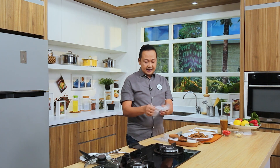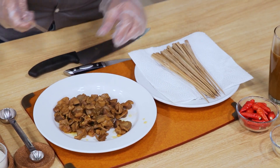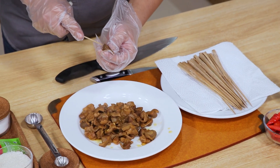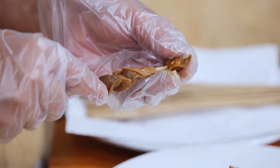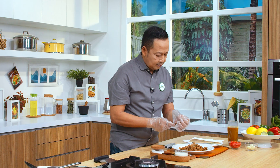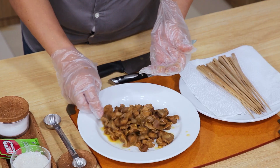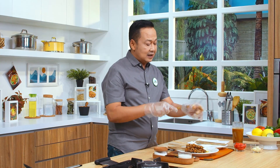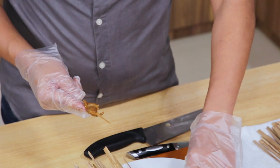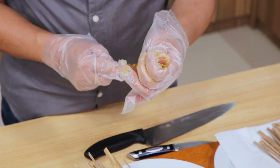Nah ini sudah agak sedikit hangat ya. Sekarang saya akan tusuk ya. Kita tusuk seperti layaknya sate, empat tusukan — besar kecilnya disesuaikan ya. Kita lakukan sampai selesai semua ya. Habis ini kita panaskan pannya, baru kita bakar. Sesekali nanti kita celupkan ke bumbu yang kita masukkan gelas, supaya dia tetap basah waktu disajikannya.